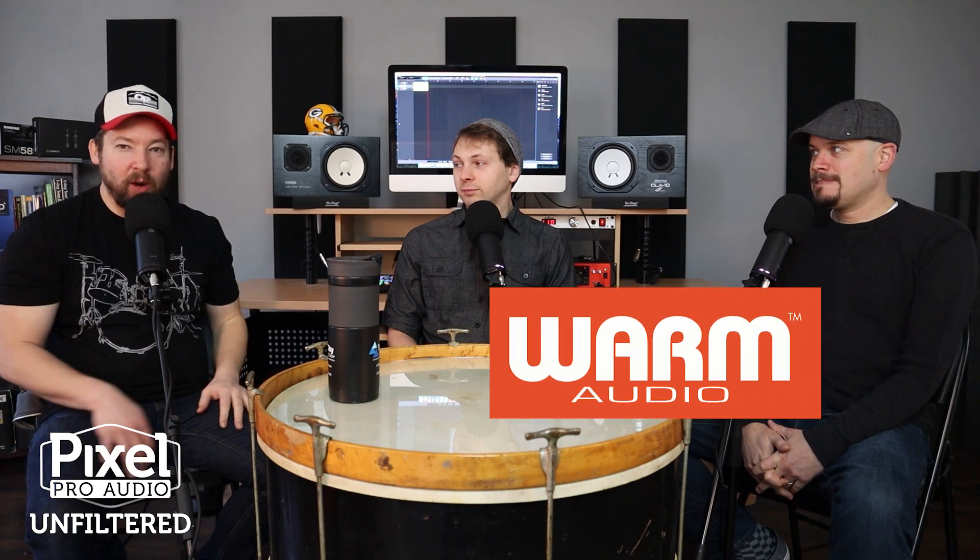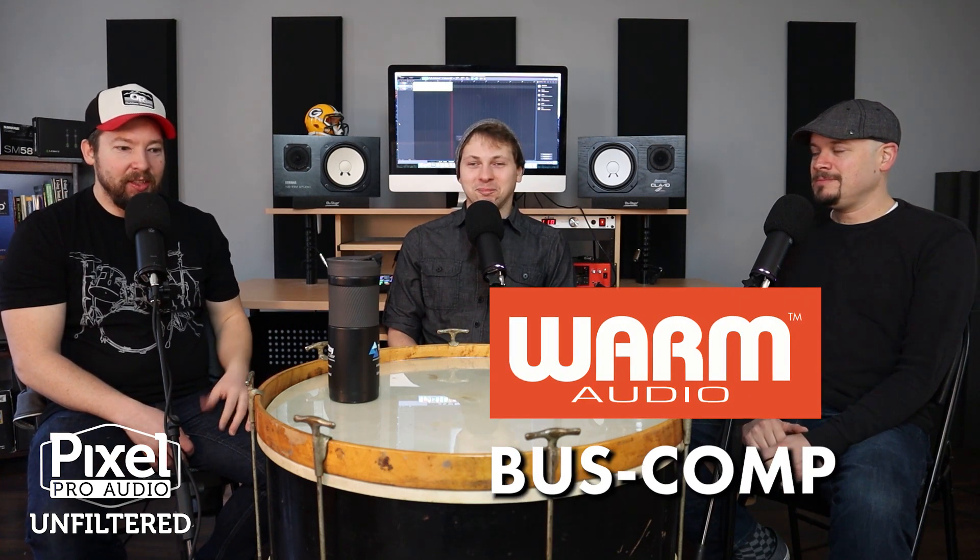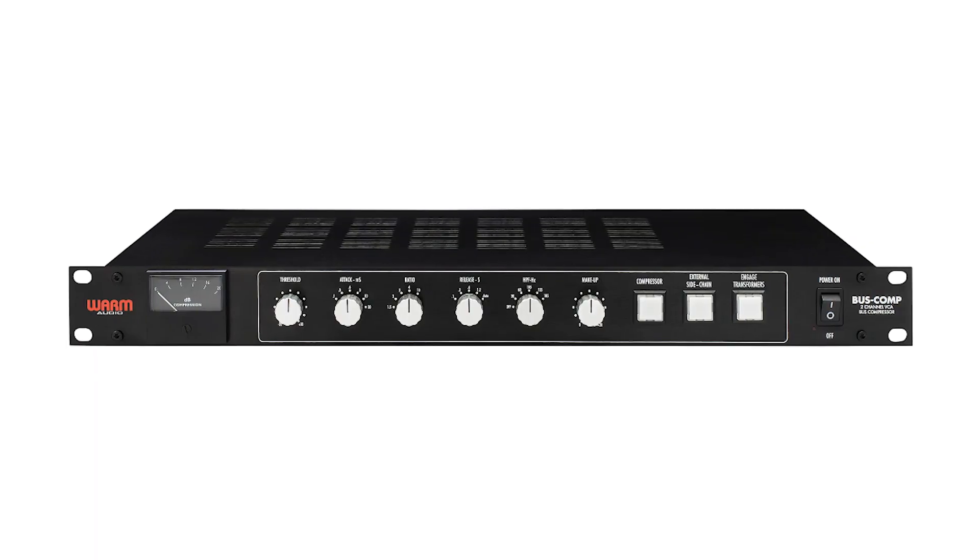Hello everyone. Welcome back around the drum. I'm Tay, this is David and that is Jay. Today we are going to discuss the newly announced Warm Audio Bus Comp. It's a stereo bus compressor that's shipping this month in January 2020.